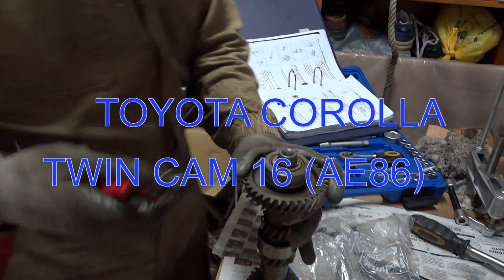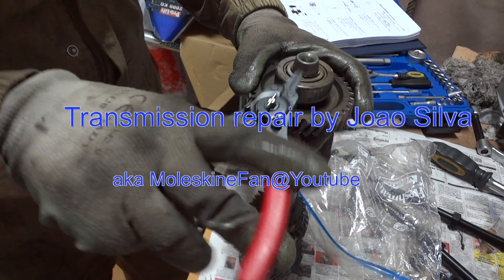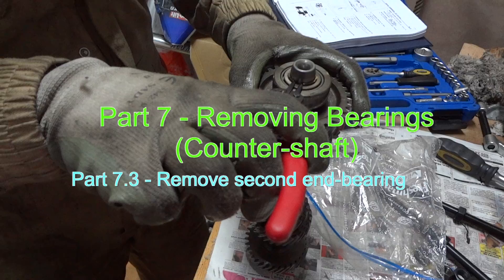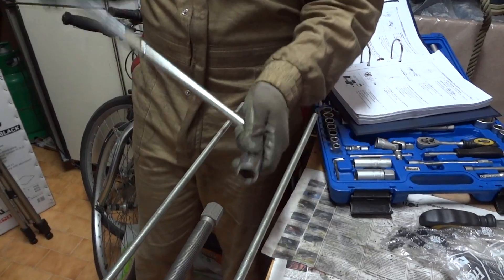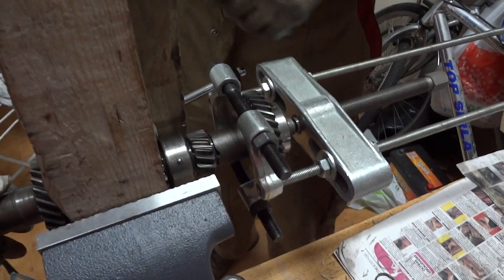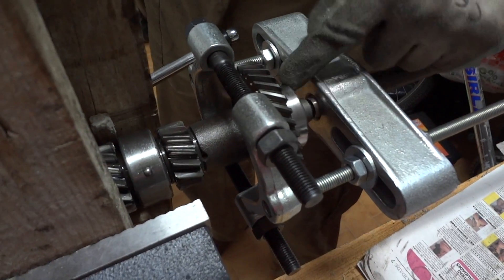Now we have to remove the other bearing which has a snap ring holding it. Use your pliers to take out the snap ring. An important point to notice when removing the other bearing: you put the bearing puller under the gear, not under the bearing — there is no room for that.